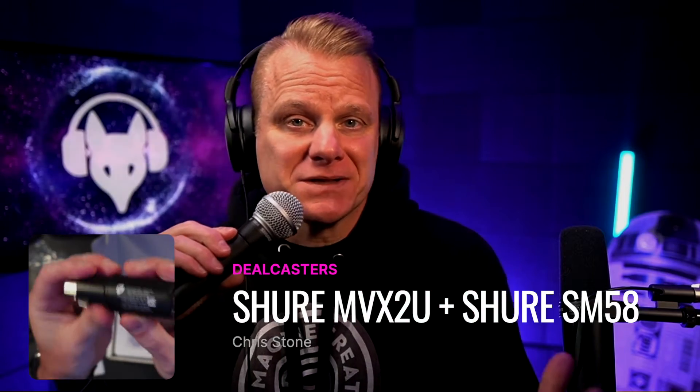Beautiful people of planet Earth. Another part in the series of connecting various different microphones into the mighty Shure MVX2U interface, which is one of the most smallest yet power-packed interfaces that we've tested.